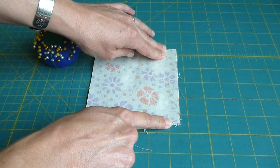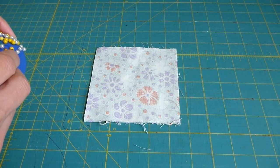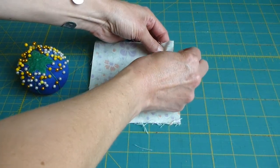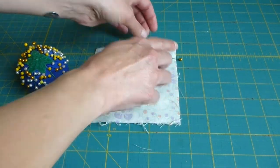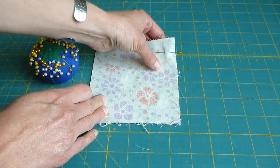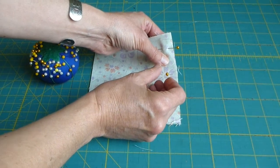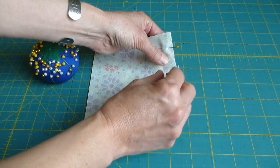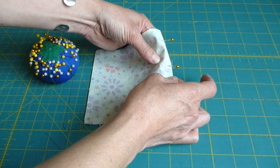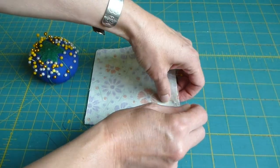To keep the fabric aligned while sewing the seam, pin the two layers together. The pins should be pointing to the left with the heads of the pins just off the right edge of the fabric. This makes it easier to remove them while we are sewing at the machine. Poke a pin straight down through both layers of fabric, point the pin to the left, and then poke upward through the two layers. Add a few more pins evenly spaced down the side of your square.